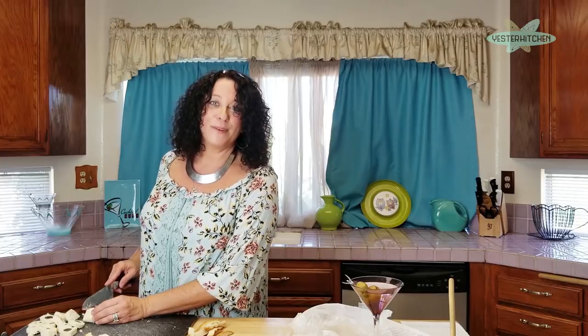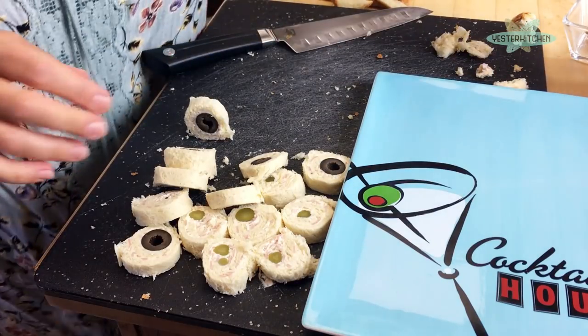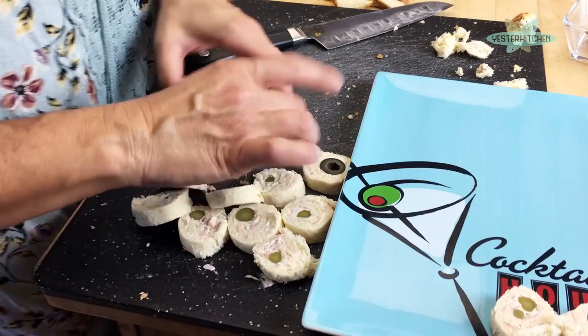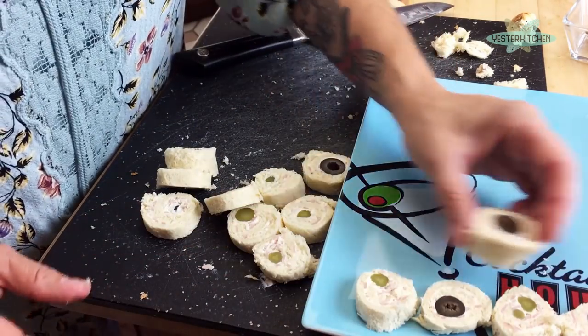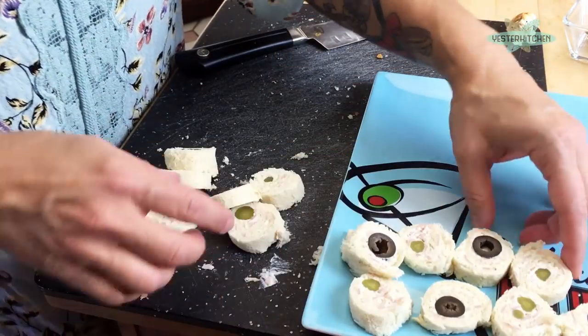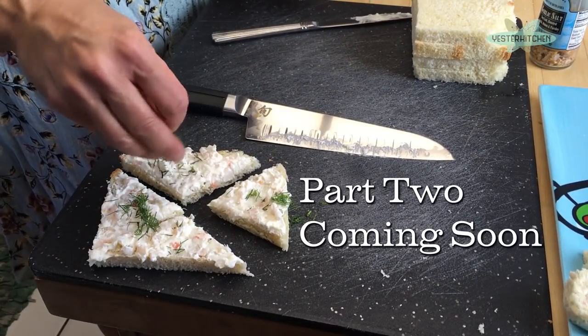Now we'll finish cutting and start building our beautiful canapé tray. I have this adorable little platter I got from a dear friend — couldn't be more perfect. We'll start placing the pinwheels, alternating every other one. In a moment I'll switch out the ingredients and teach you how to make shrimp triangles. Remember: history never tasted so good.